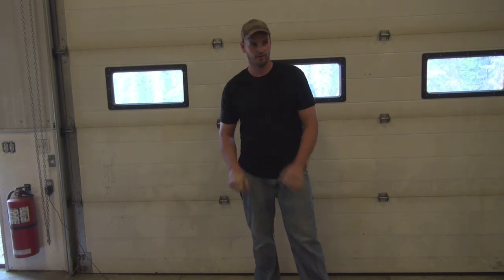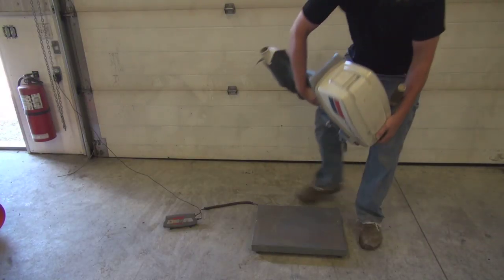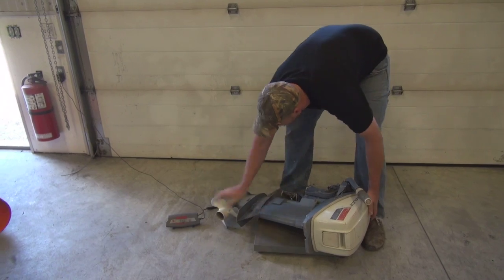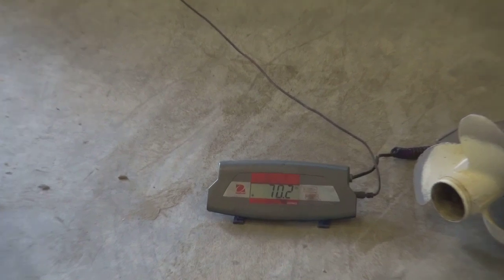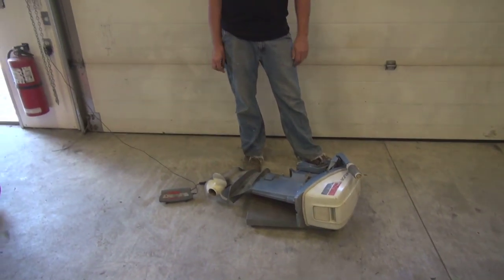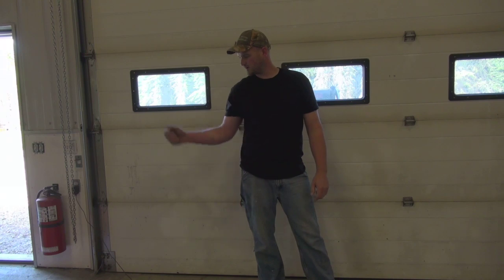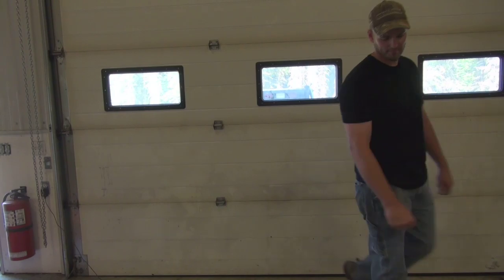We also have the 99 Evinrude going on there. So we've got a motor weighing 70 pounds, we also got a 5-gallon jug of gas going in there, so we'll call that 90 to 100 pounds, plus 250 for me, plus as many of them pipeline weights as we can get in there. We'll see you on the water.